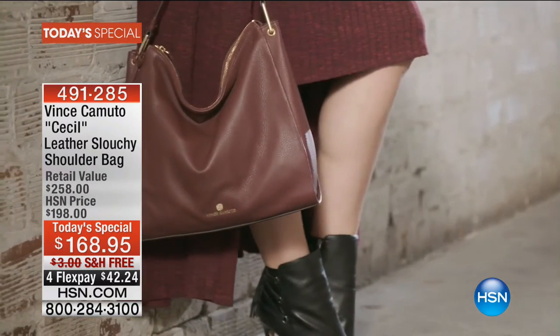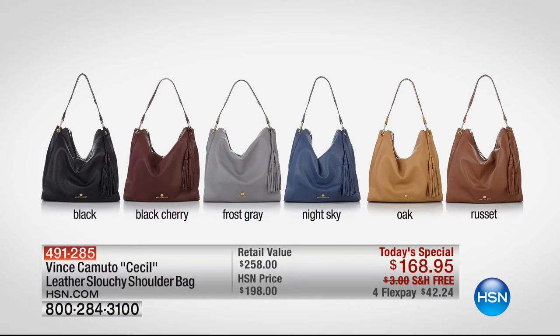That's definitely the most popular and will certainly be the first to go. We also have a coordinating wallet that goes with it as well — that's $30 off today — but this is $90 savings on our TS from the retail price. There are all the colors: the black, the black cherry, that beautiful frost gray, night sky, gorgeous navy, oak and russet — the perfect neutral tan-brown combination. They coordinate with any of your Vince Camuto shoes, shooties, booties, and boots that we're loving this hour and next.